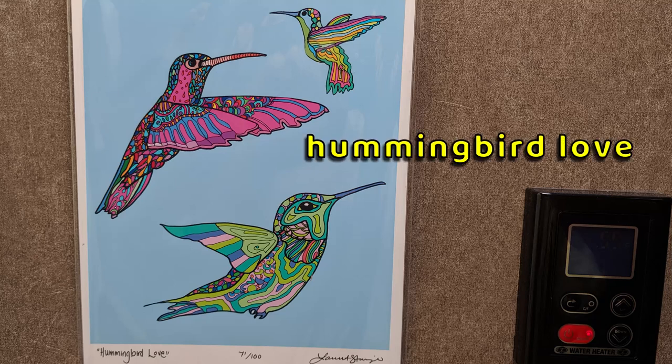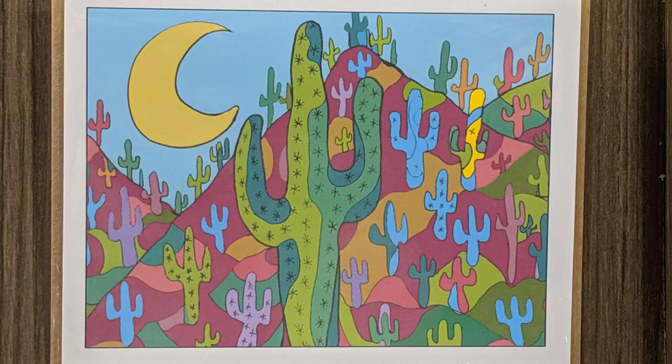We added some artwork of these beautiful hummingbirds and cactus. The artwork was done by our cousin Lauren Stangill. She's a very talented artist and we will leave a link below for her website in case you're interested in her artwork.